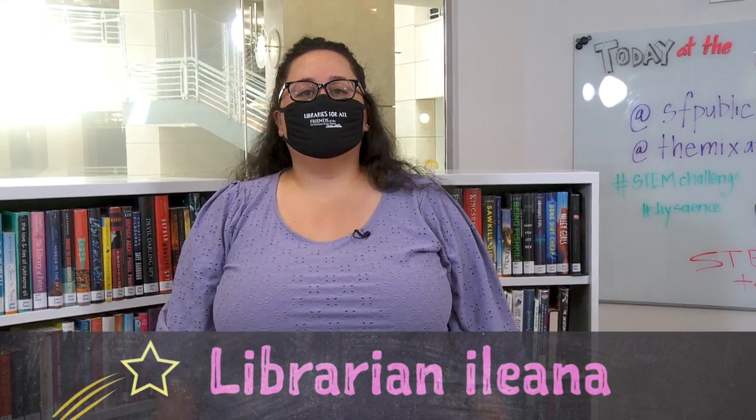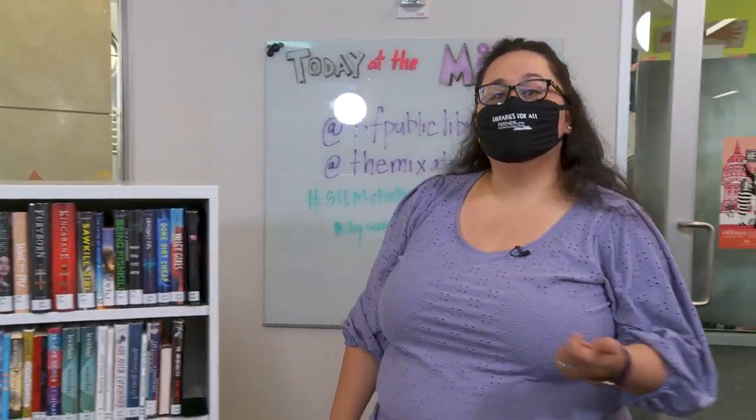Hi, my name is Ileana and I'm a librarian at the San Francisco Public Library. Welcome to The Mix, the Teen Center. I am your host for the STEM Challenge Yourself series where our extraordinary librarians walk you through some projects that you could do at home.